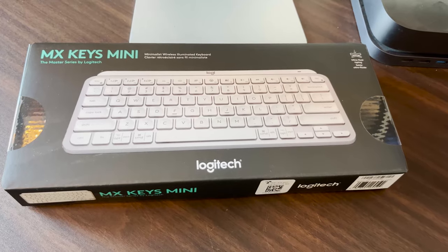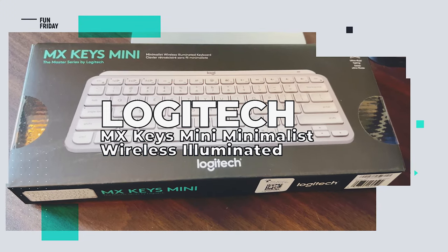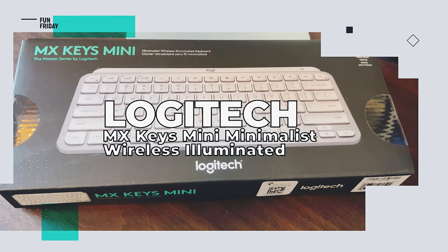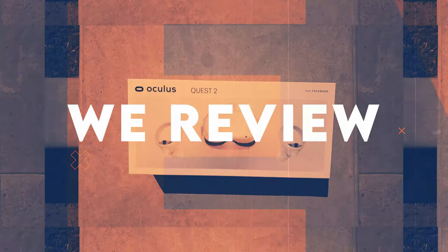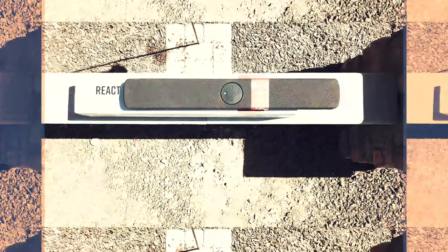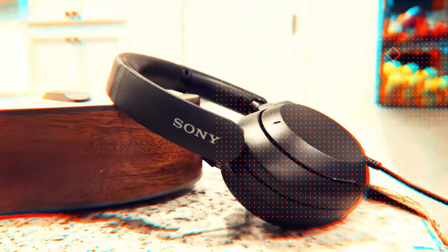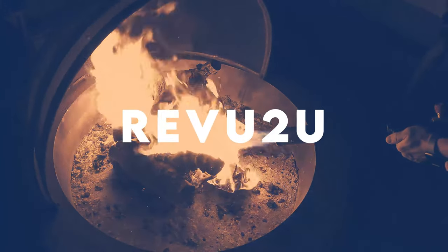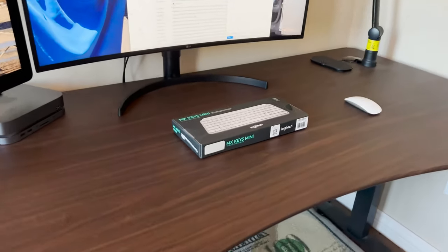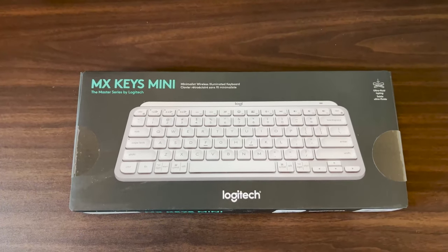It's the Logitech MX Keys Mini Minimalist Wireless Illuminated Keyboard. We review the latest and greatest products and when we're done, we give them away free to one lucky subscriber. We'll let you know at the end of this video how you can easily win this product. If you're hard up for desk space or just a fan of cool-looking minimalist tech, the Logitech MX Keys should be right up your alley.